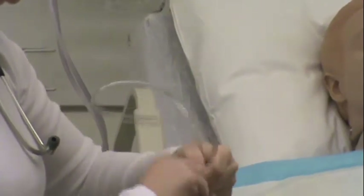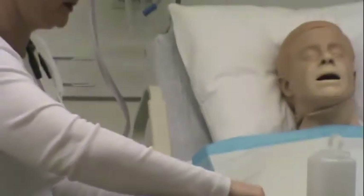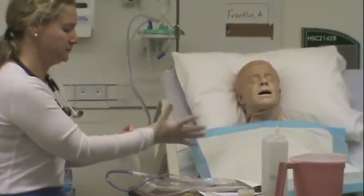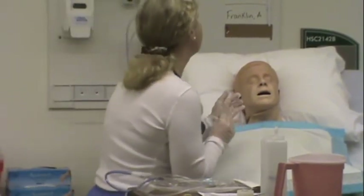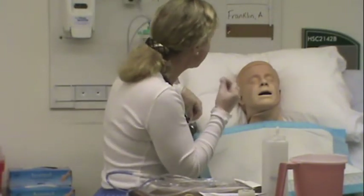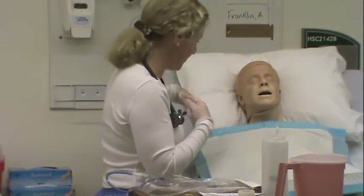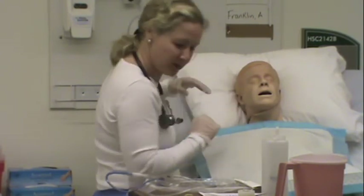I'm going to put lubricant on the tip of the nasogastric tube, then don my gloves. I have my litmus paper handy. Now I'm going to have you tilt your head back a little bit — a sniffing position — and I'm going to advance the tube towards the back of your throat. That's going to be the hard part. Once we're back there, I'll let you take some deep breaths and relax, then I'll have you tip your chin forward and take sips of water. As you swallow, I'm going to advance the tube. I'll help you through that.